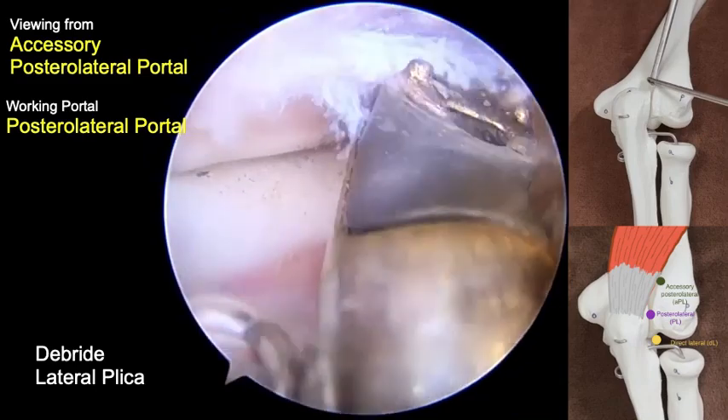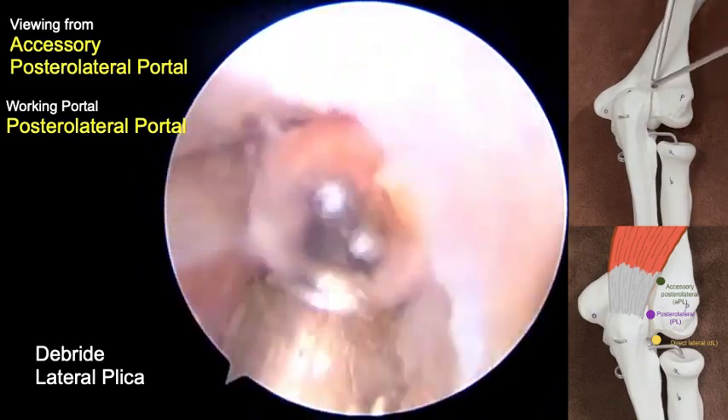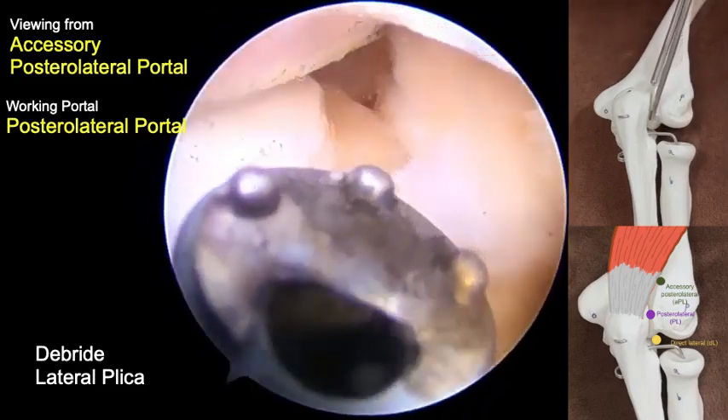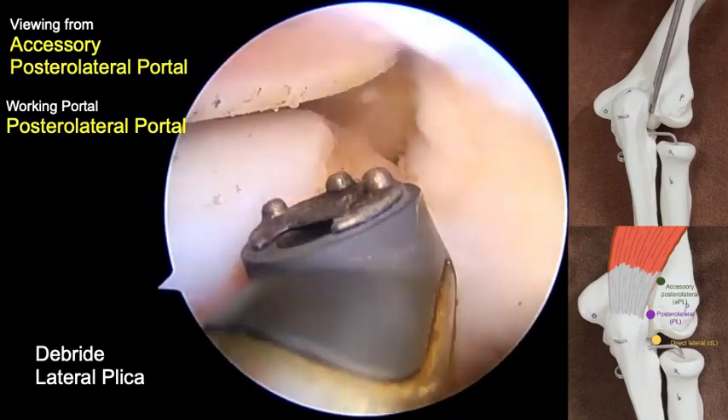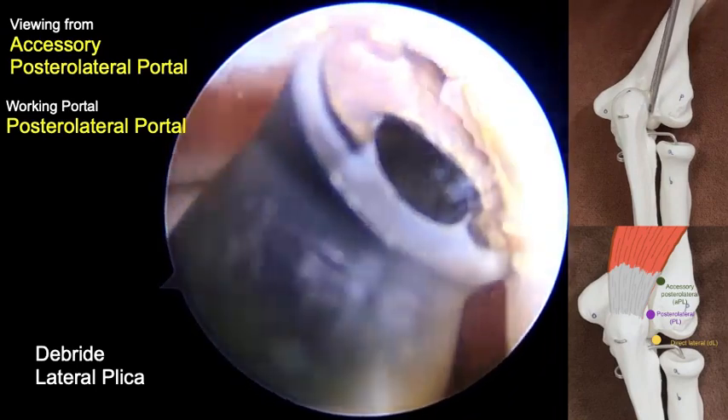Proceeded to the olecranon fossa area and the lateral gutter. Working in the lateral gutter, there is a potential jamming of the arthroscopic camera tip and the operating instrument because both are directed toward the lateral side of the elbow.